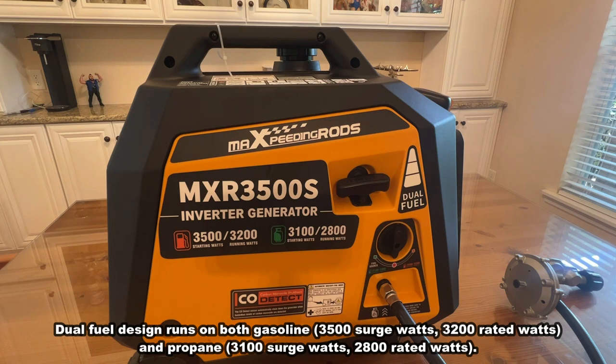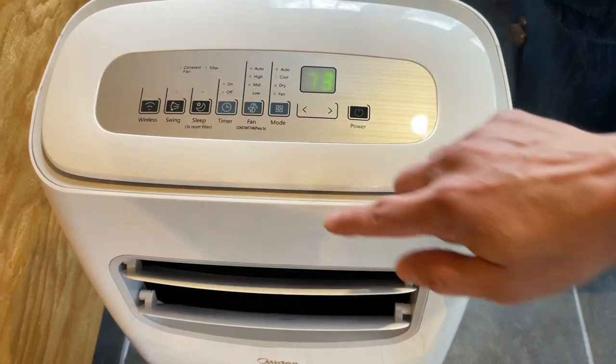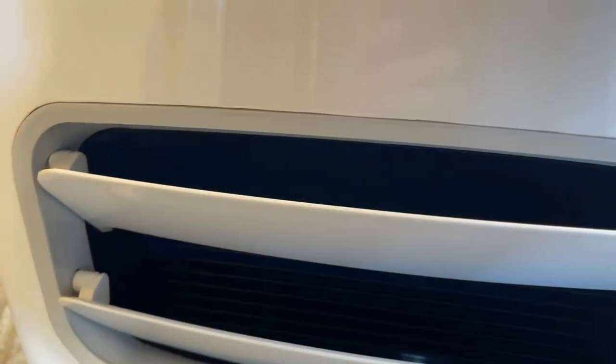It's a dual fuel system, and that 2,800 watts even on propane is going to be enough to run your major appliances like your refrigerator — maybe even a little air conditioner. This thing is a fantastic device.